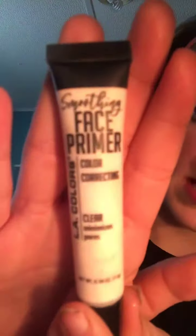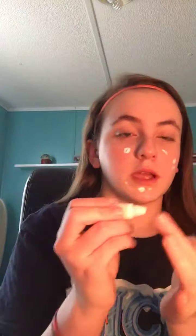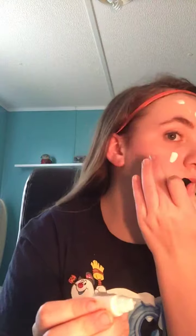First things first, I'm going to use this LA Colors smoothing face primer. So we're gonna put it on my hand and finger like this and just put it on. What this really does is it helps you not get such bad acne and it also helps the makeup stay on a little bit more.